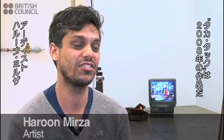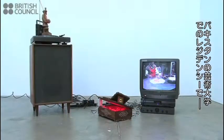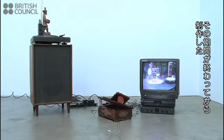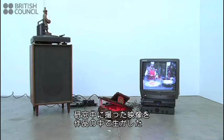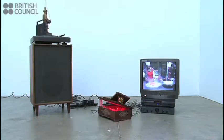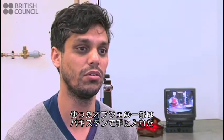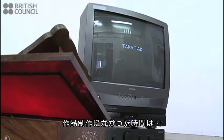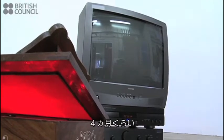Takatak was a work made in 2008 and it followed a residency that I did in Lahore at the National College of Arts. The research project I was doing there was about the place of music in Islamic culture, and the work was actually made after the residency. The video was shot during the residency, the sculptural elements came together afterwards, although some of the objects were found or acquired in Lahore, like the LED lights and the Koran box. The work was made over a four month period.